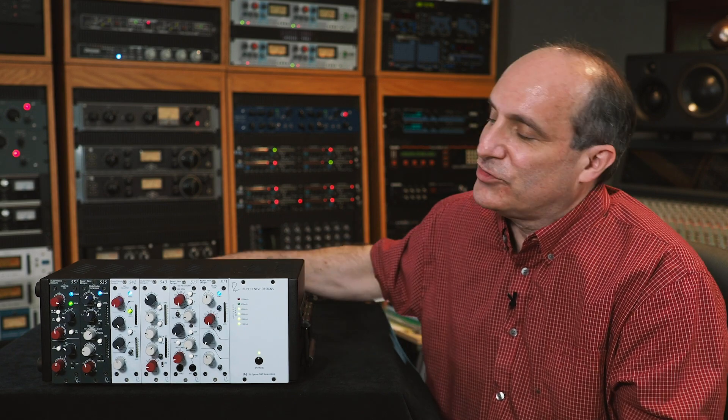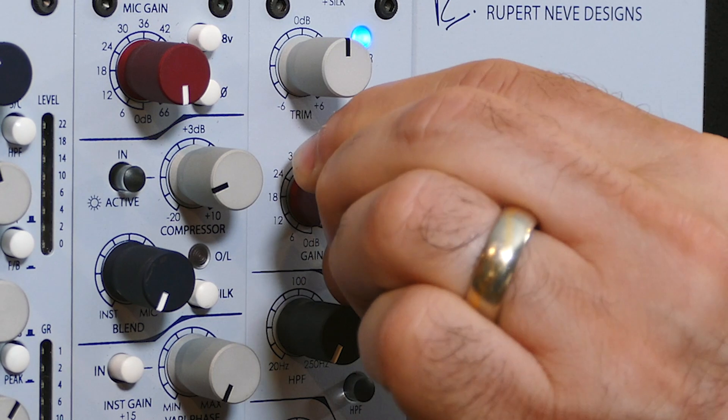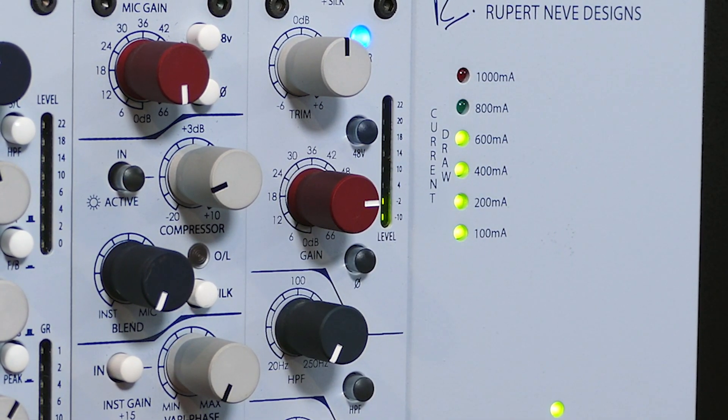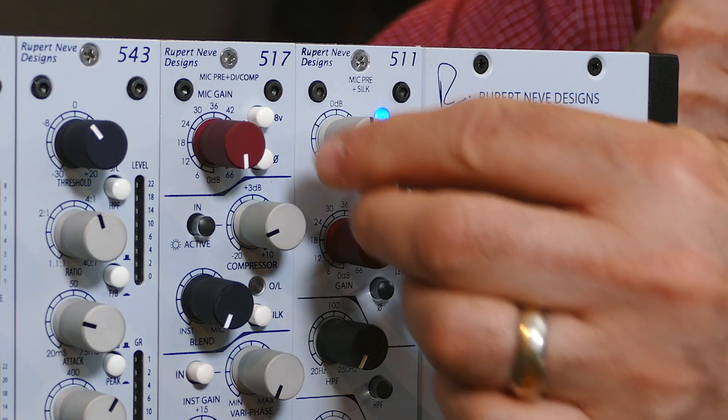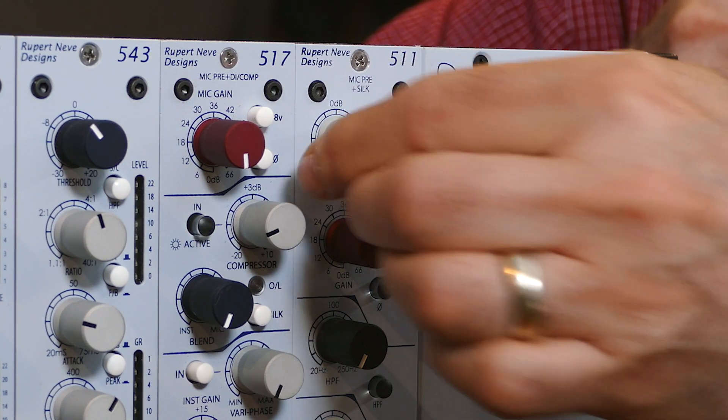Now it's time for some sound. The first thing you're going to want to do is turn up the red rotary gain switch about two-thirds or three-quarters of the way. You want to make sure you see all the green LEDs on the level meter and maybe one or two of the yellow. Make sure you're testing a fairly loud portion of the signal so you get the right level. Use the trim for plus or minus 6 dB of fine control.